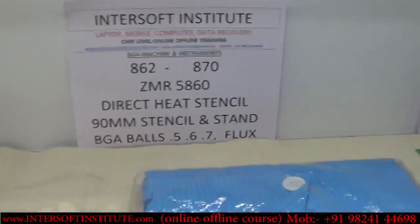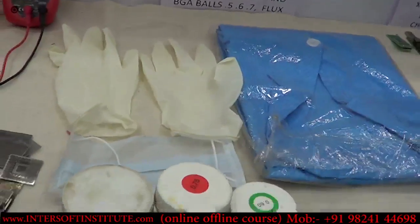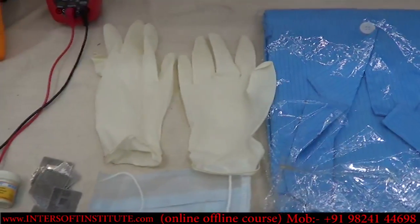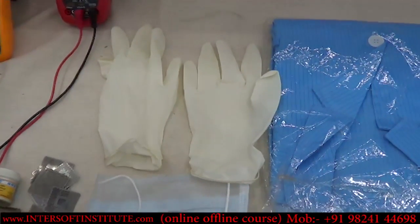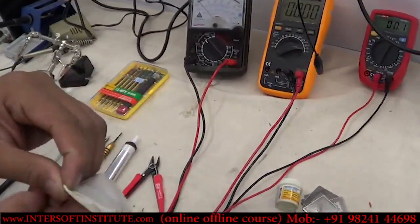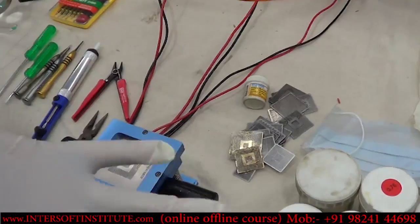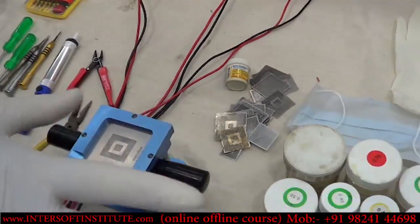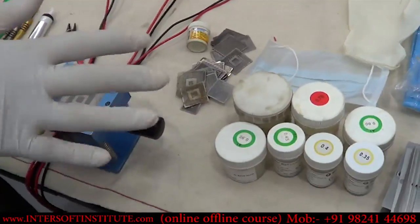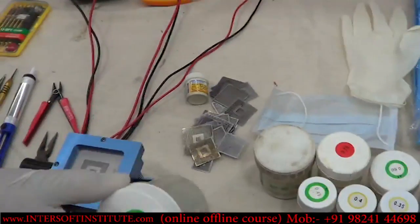This is an ESD-safe jacket, which is compulsory for data recovery or chip-level work. These are hand gloves used for flux work or BGA — you wear them like this. It is very safe and easy to use with flux — no flux residue on your hands.